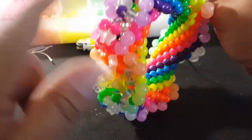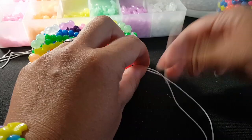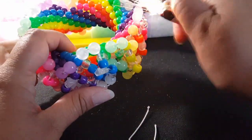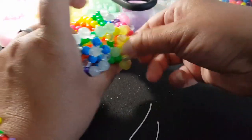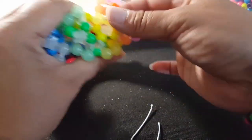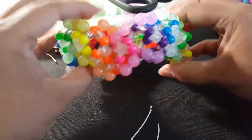Now we want to tie these. I'm going to take this string all the way across and go through these four beads. You want to pull this tight — real tight while you're working. And if you want, you can pull the star in the middle so they all stick out. But this is what it looks like.